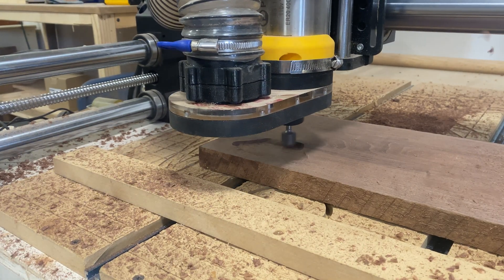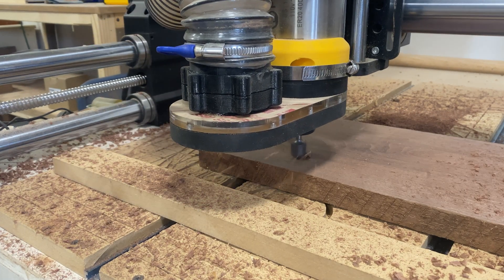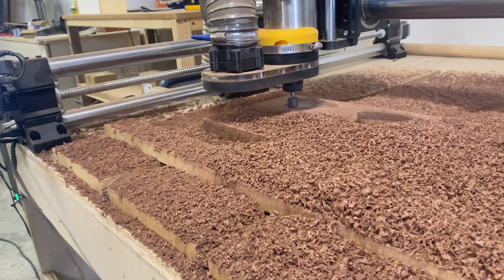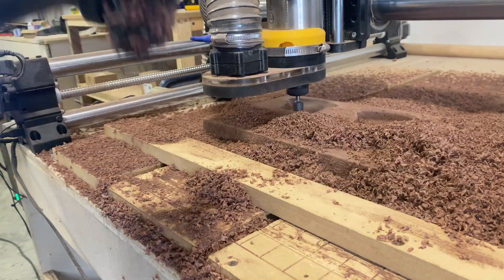Normally I would have my dust collection on, but the first time running this project I wanted to make sure I could keep an eye on it. With that dust shroud on there it's hard to see what's actually going on. So as you'll see, this generates a lot of chips.